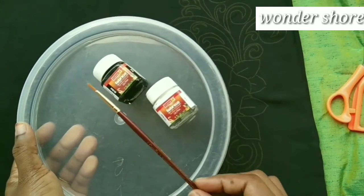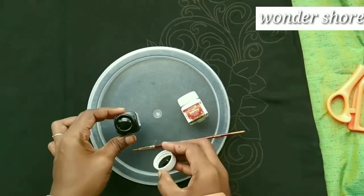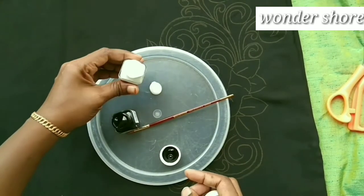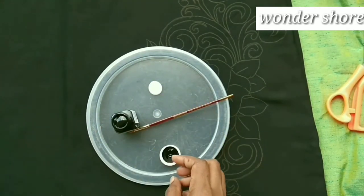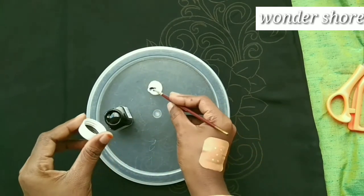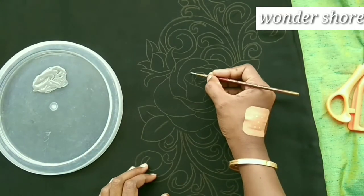I am going to add a brush. I am going to add an ash color shade and mix it. I add a little black color, then ash color, and mix it together. Now I'm going to add color.